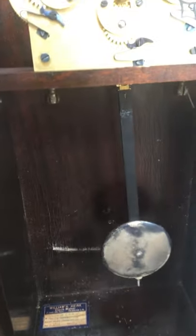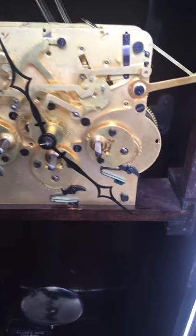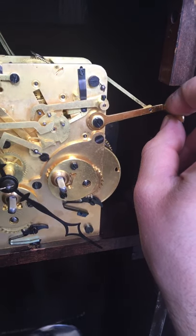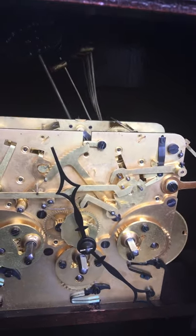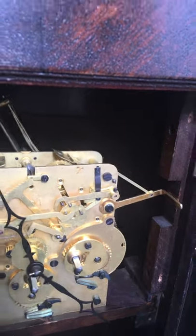It's got a different leader and a different suspension spring. It also has a little switch — a lever for your chime and silent — versus having it up here on the right corner with a key, like this one.